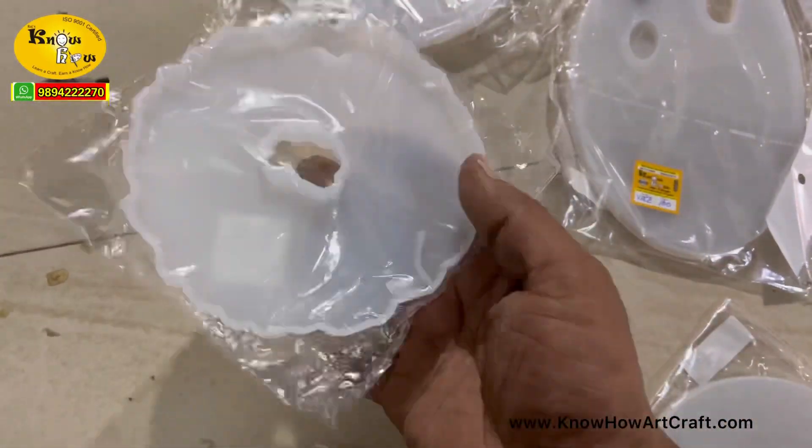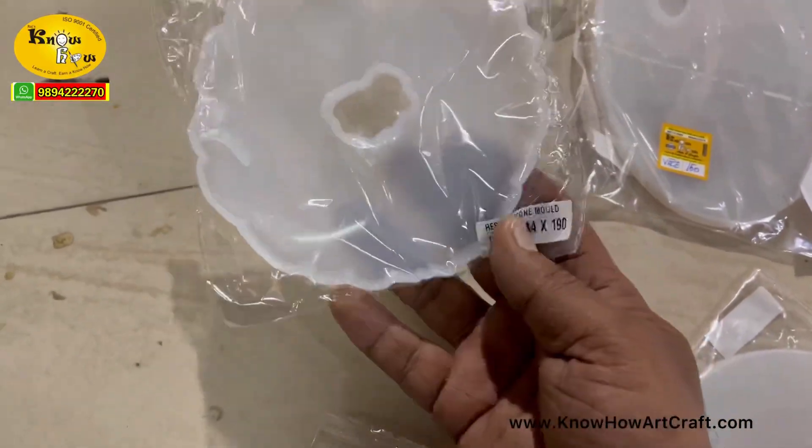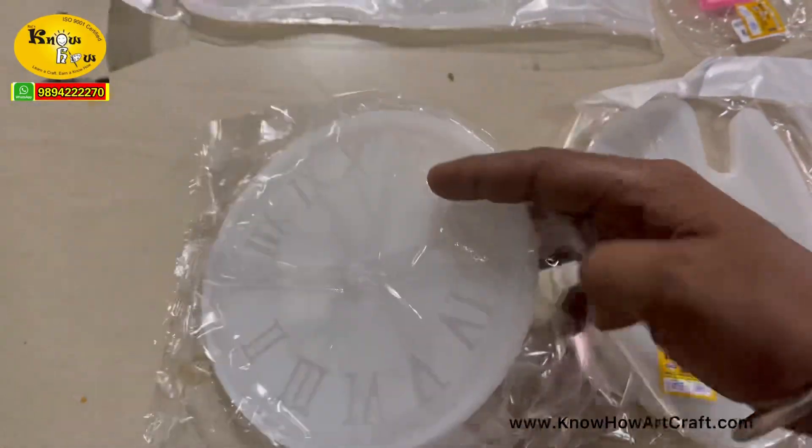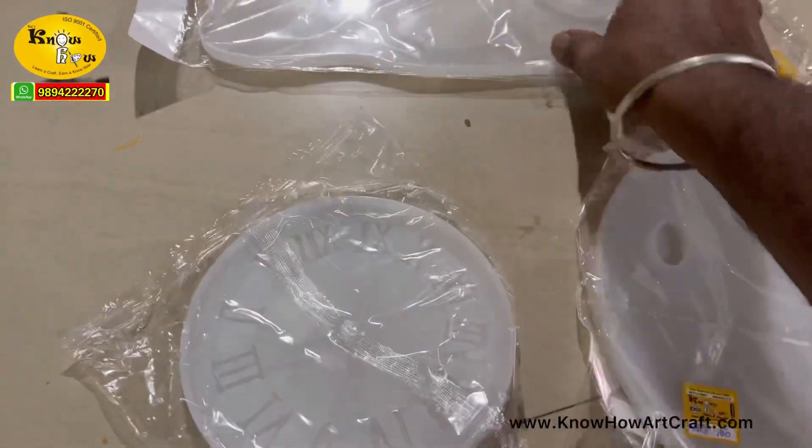This is the coaster mold — you can make beautiful coasters and seashell coasters like that. And this is the clock mold; you can see the size also, it is just eight inches.